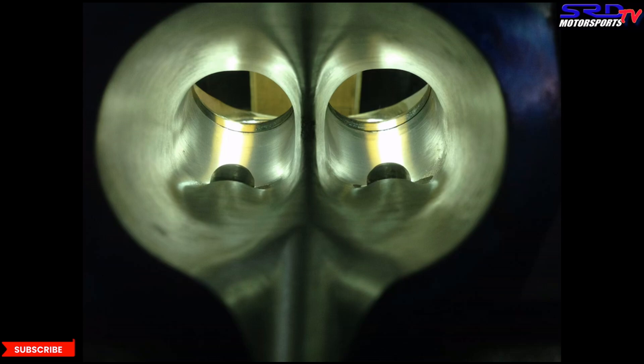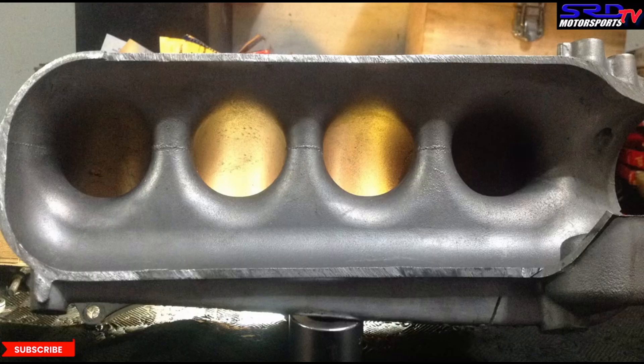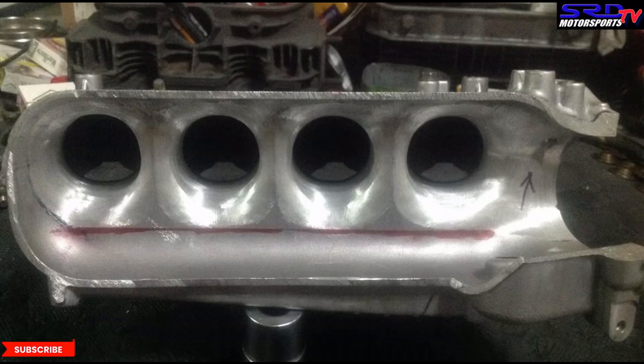Here's the RBC manifold freshly cut, and you can see the runner entry is actually shaped really well — that's what Honda did because they know it works. You can see it's slightly raised from the plenum floor, which is actually like a decent velocity stack. So we've got to take care of that, maintain it, and improve it. Here we are reworking it.